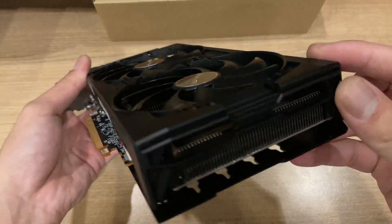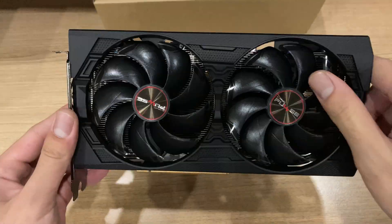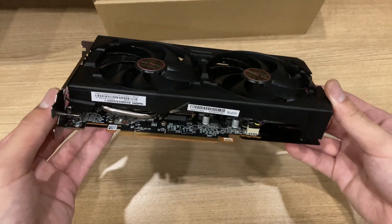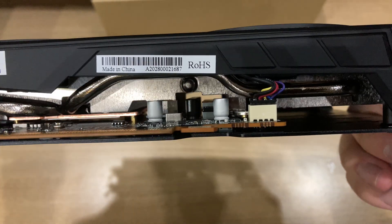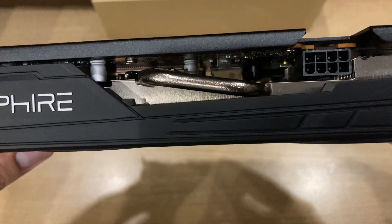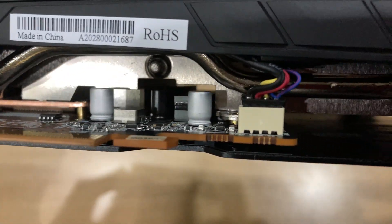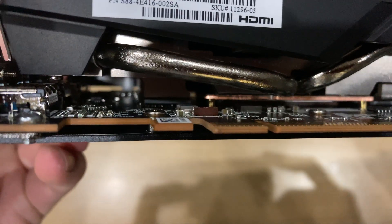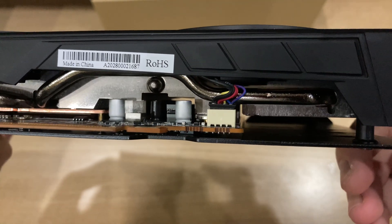The fans themselves are pretty large — I think they're about 92 millimeters — and they cover the whole length of the heatsink, so they're positioned really effectively to cool it. It seems really well-engineered from a heatsink standpoint, because it contacts everything on the PCB, such as the VRM as well as the VRAM, so all the memory modules and VRM MOSFETs are cooled down, as well as the GPU using a copper baseplate. It does look like they're taking cooling seriously.